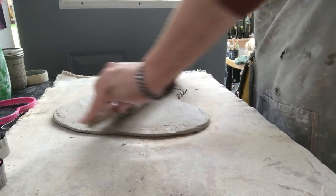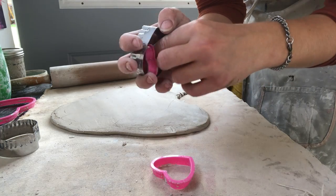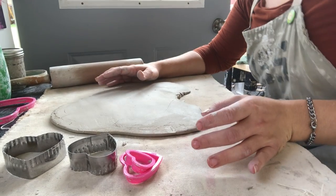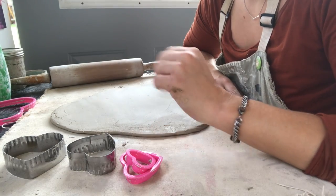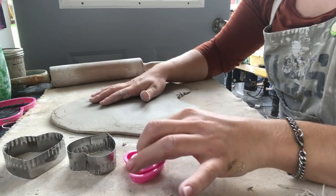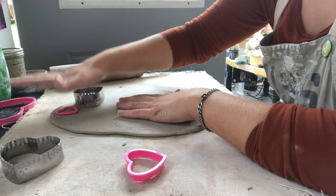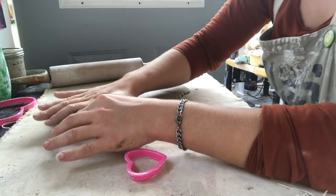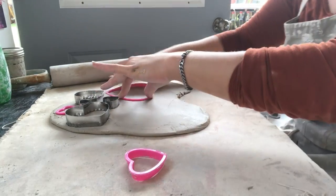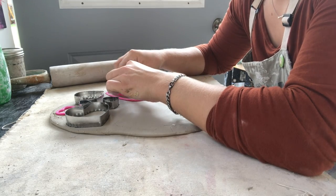Now I have heart cookie cutters — these are located in the ceramics room near the slip shelf, as shown in the introduction video. If you've ever baked cookies, you're kind of already a pro at this. I'm placing cutters around the clay. There are a bunch of different sizes, so for this one I'm going to put a smaller heart inside a bigger one — totally up to you how you want to make them.